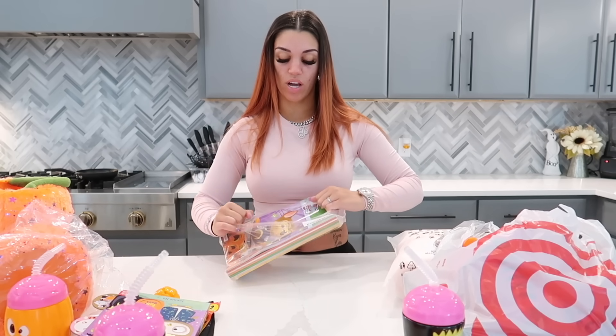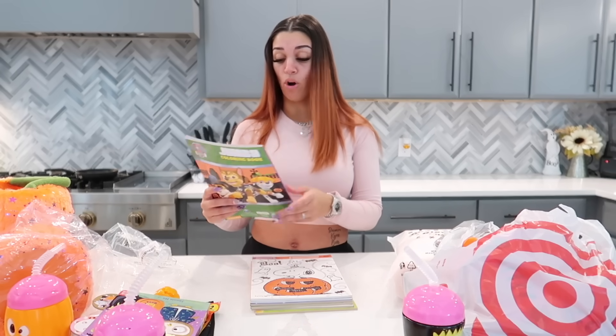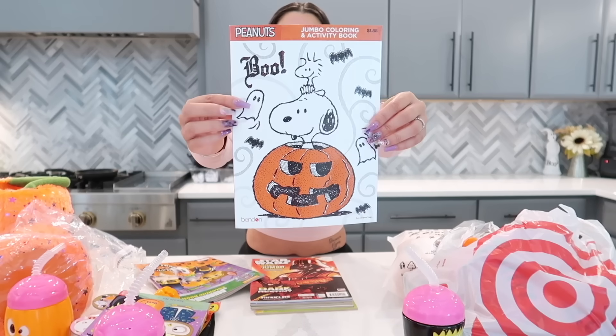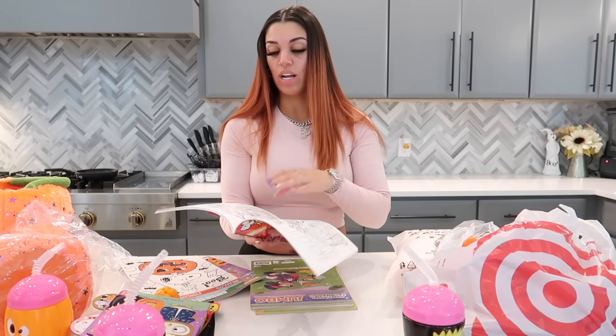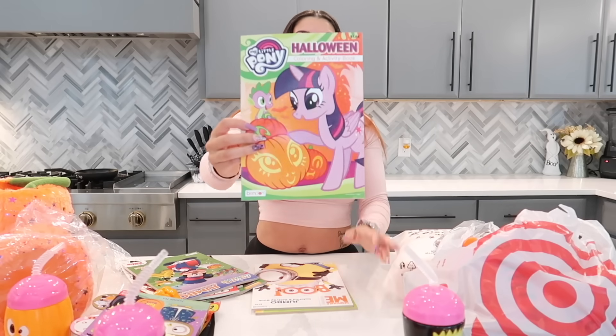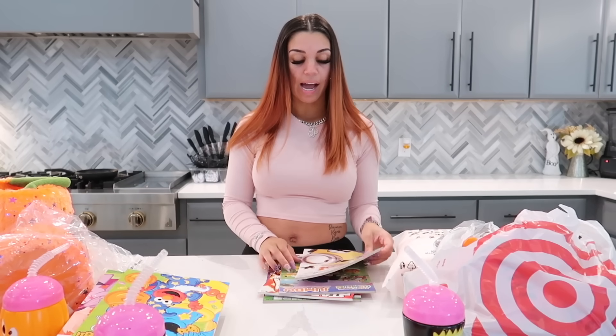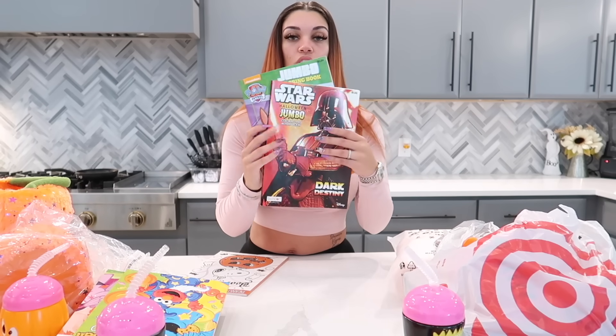We also got some coloring books from Amazon — just typed in 'Halloween coloring books for kids.' We have a Paw Patrol coloring book, a Peanuts coloring book, a Star Wars coloring book, a Mickey Mouse Clubhouse coloring book, a My Little Pony coloring book, a jumbo Despicable Me, and a Sesame Street. Since we have so many, I'll give them two each — Nova gets Sesame Street and My Little Pony; Kairi gets Despicable Me and Mickey Mouse; DJ gets Star Wars and Paw Patrol. We'll leave the Peanuts one out as an extra for next year.